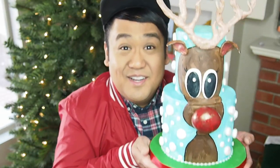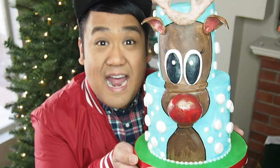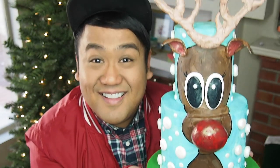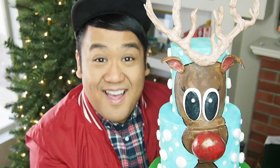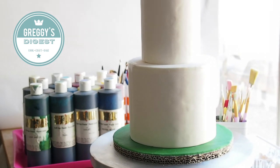Hello there. It's Greggy Soriano and today I have a little surprise up my sleeves. Say hello to my little friend, Rudy. Isn't he cute? I'm going to show you guys how to make Rudy's antlers out of fondant, how to paint on a cake, and how to make this big ol' huge nose and attach it right onto the cake. You're going to learn all these tips and tricks right here today on Greggy's Digest. Let's get started.